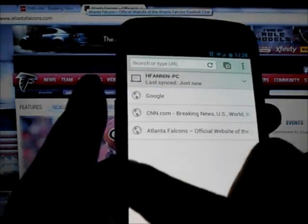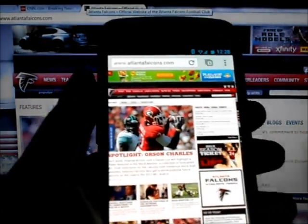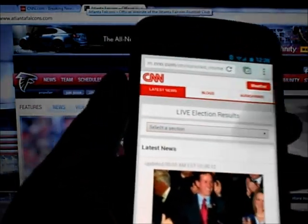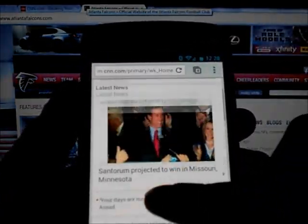I can swipe over and change tabs — that is just fantastic and so convenient. It's so quick to change what you're doing. The scrolling is very smooth as you can see.